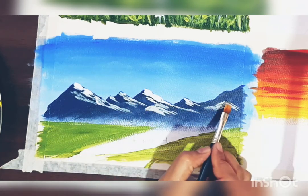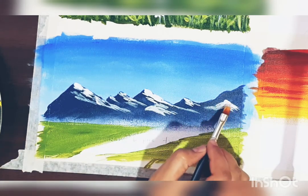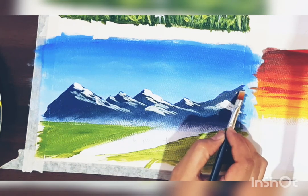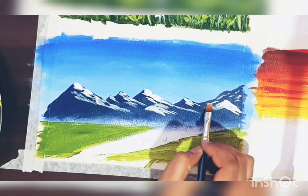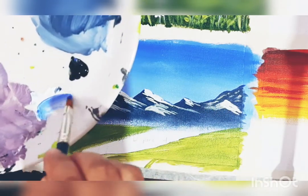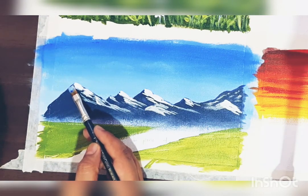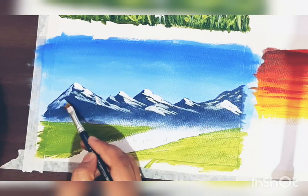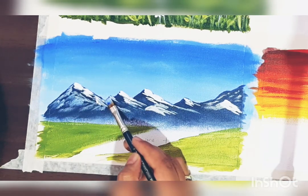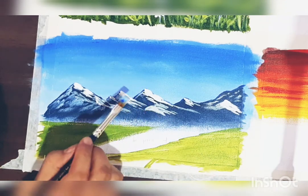You can leave it as it is, or you can also add a little more depth to the mountains by adding some lighter shade to the opposite side. The light is falling on the right side, so that's white, and the back side I am painting with a lighter shade of blue. Just have such strokes randomly with very little pressure.